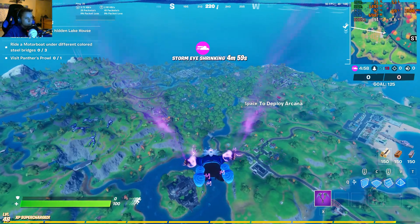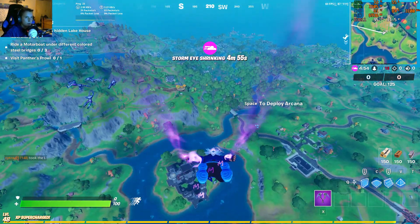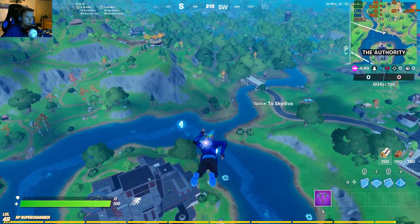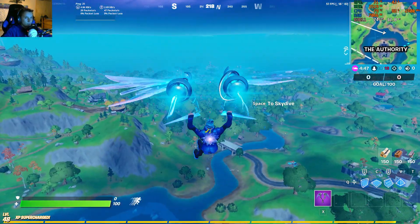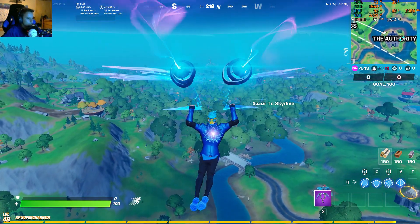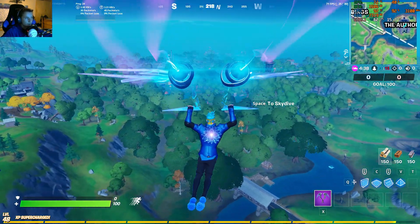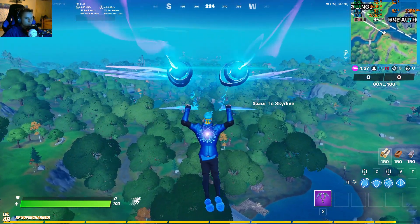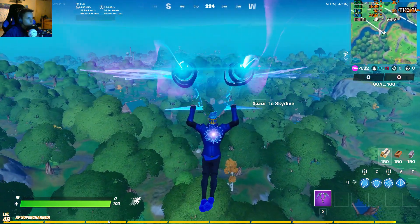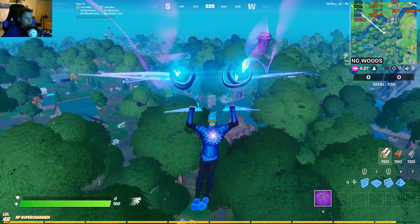Dropping onto the bus — I kinda started the recording late, but we're on the computer now. Dropping out of the bus, we're getting around 80, 60, 80 FPS. Dropping into the 50s. I'm gonna go ahead and put my fans on max really quick, and y'all will be able to see what it's like when they're on max. We're going to Weeping Woods.